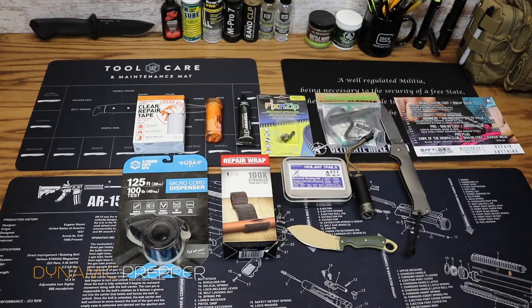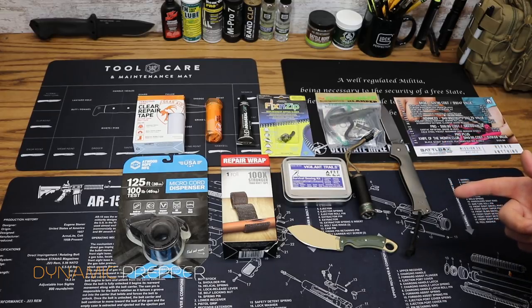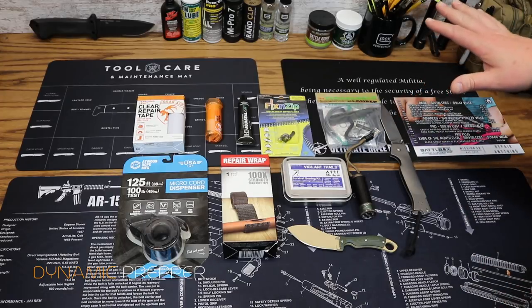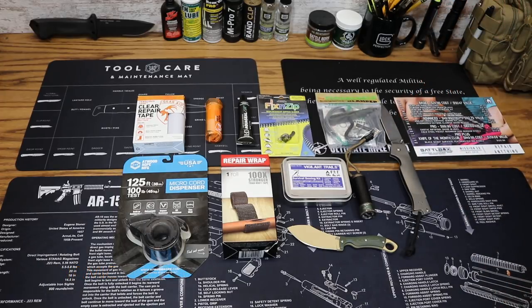Don't forget to like the video, subscribe to the channel, and drop a comment below — love to hear from you. Stay tuned for the monthly BattleBox giveaway coming up in the next day or two where you can win this box absolutely free. Take it easy everybody.